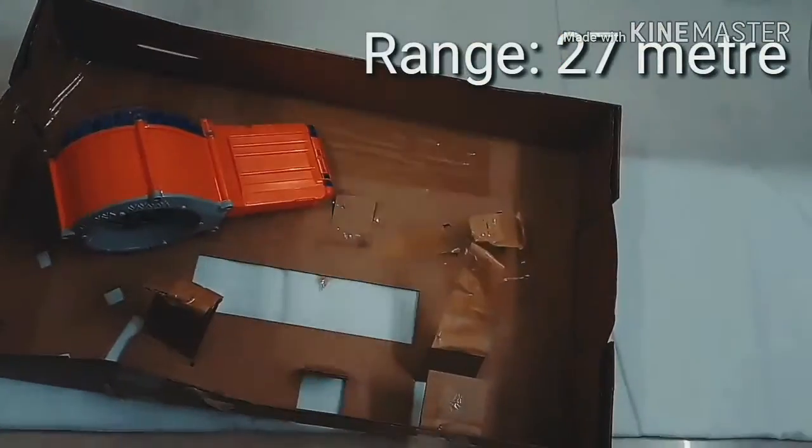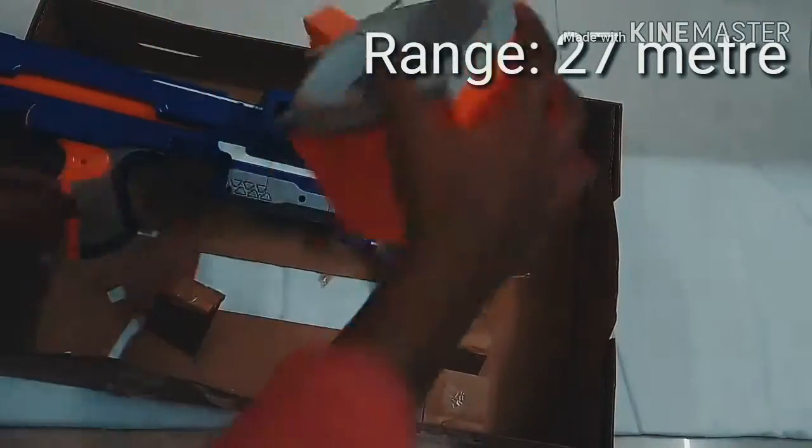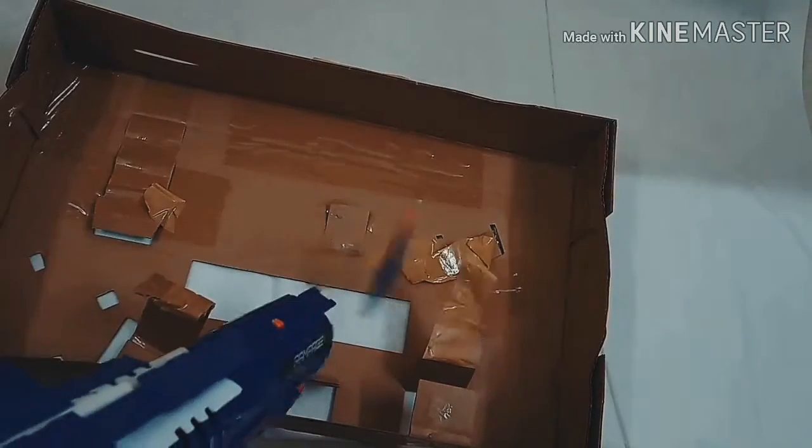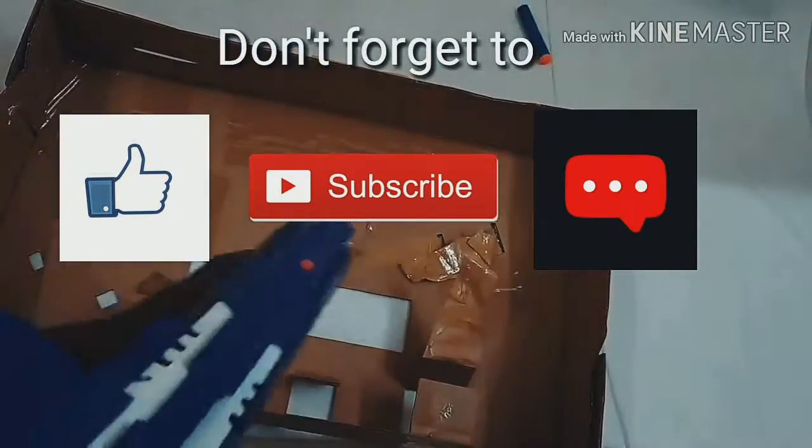The range of this gun is 27 meters. I give this gun a rating of 4.5 stars out of 5. Please don't forget to like, share and subscribe.